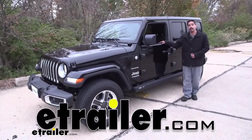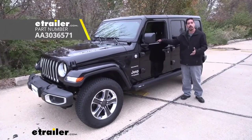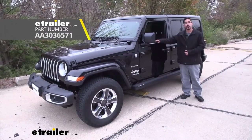Hey everybody, Rob here at eTrailer.com and today we're going to be taking a look at the Aries Action Track Motorized Running Boards on our 2019 Jeep Wrangler Unlimited.